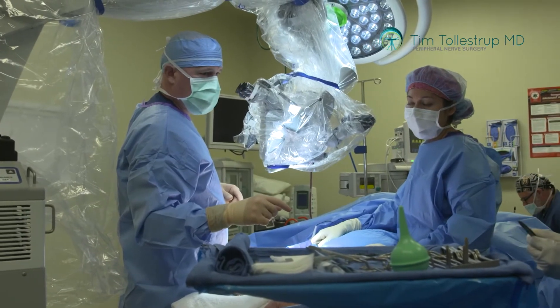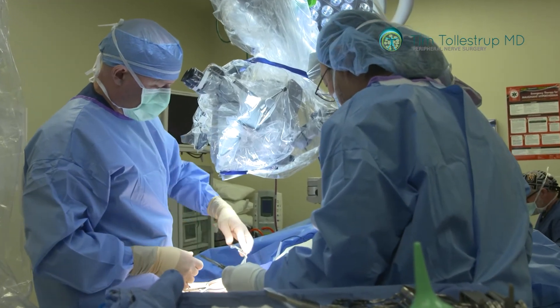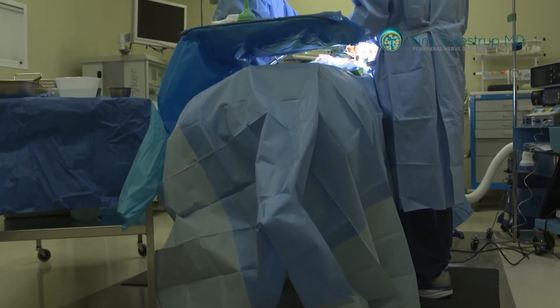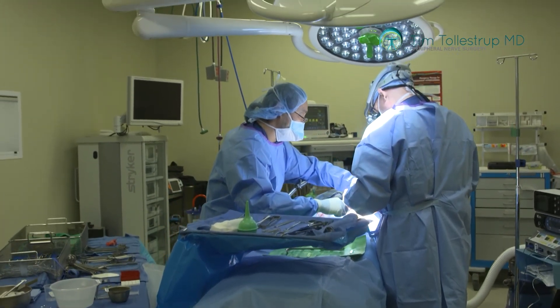That's another reason why an orthopedic surgeon is not an ideal person to be doing peripheral nerve surgery. They may have read about doing a release procedure, think they have the right patient, and do that — but even if the release is done well, if there's another problem that coexists or there's a complication from the incision, they really have no ability to figure out what else is going on and address it.